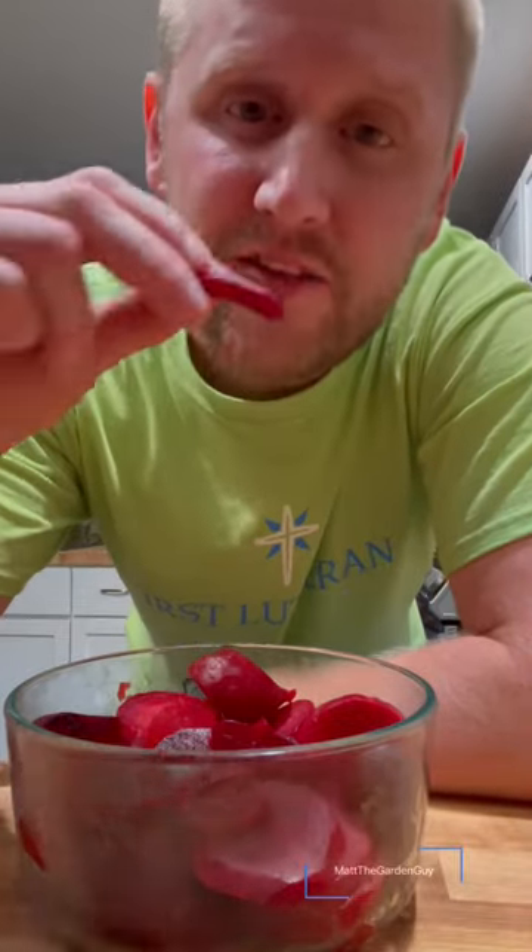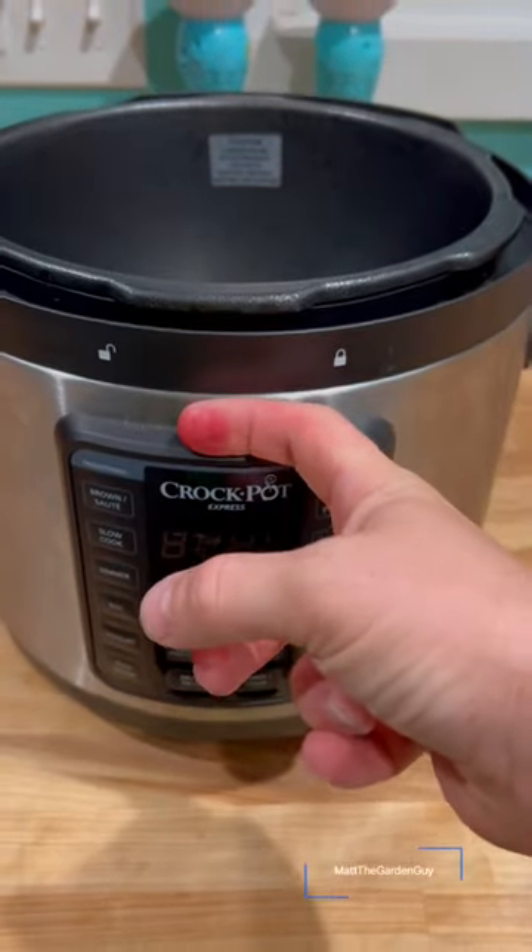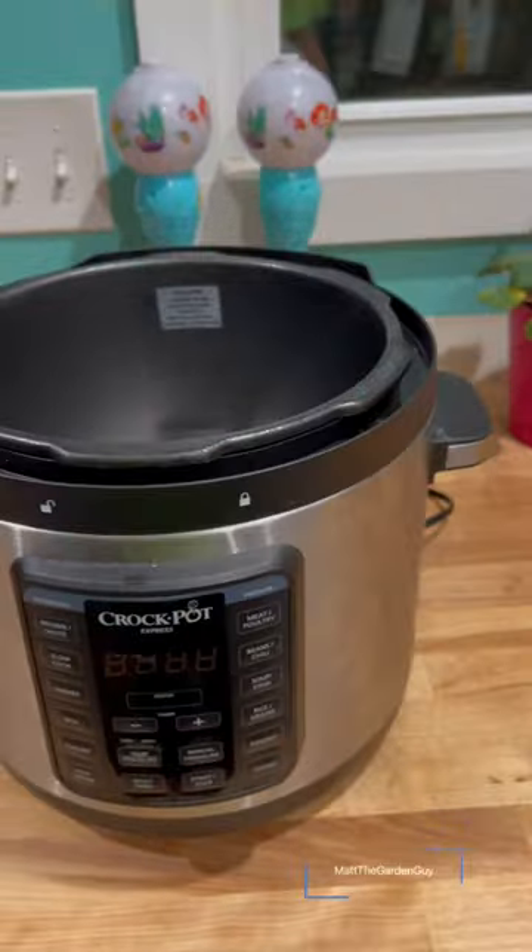Just cooked up a bunch of our beets. Awesome, good stuff here. The best way to cook beets: get an Instapot, set it for 15 minutes and let it go.